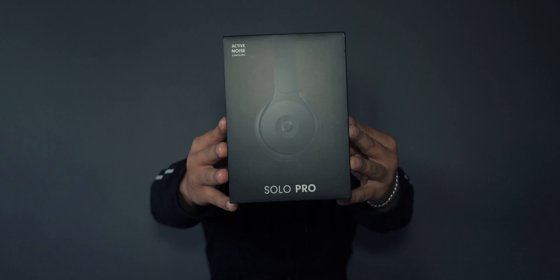This is the Beats Solo Pro — the box. These headphones cost around $300.